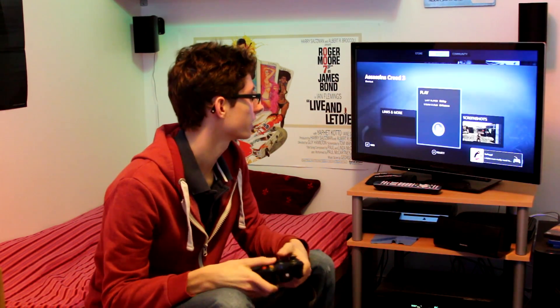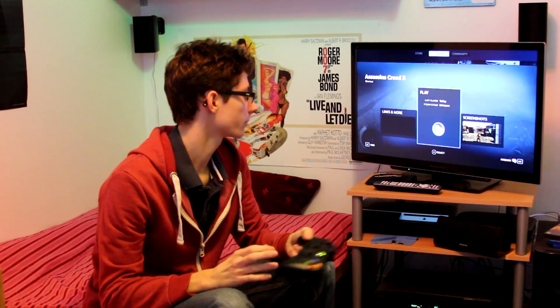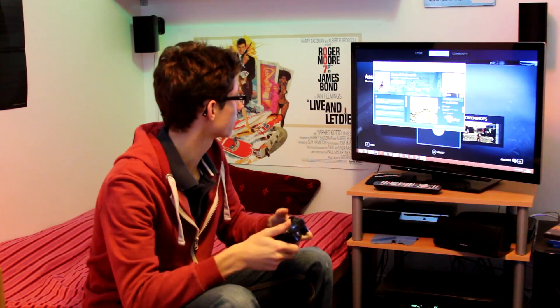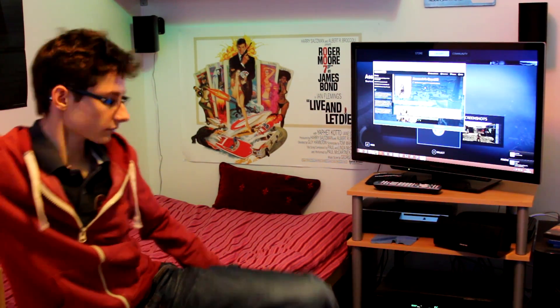You see Assassin's Creed 3 here — this is through Uplay, not through Steam. I put a shortcut in there. If I want to play it, we click Play, and then Uplay pops up, and obviously my controller can't do anything, so I have to use the mouse. It's not ideal and you're going to need a mouse around, but generally it's more streamlined than a normal PC experience.